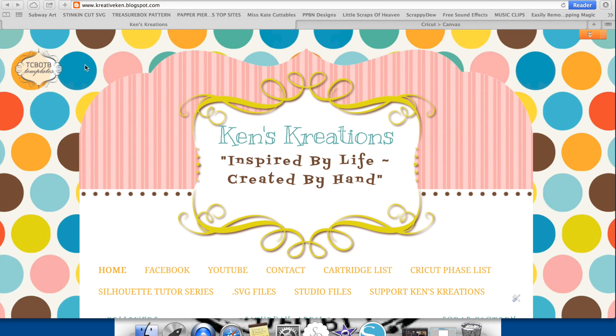Hey everyone, it's Ken with Ken's Creations. I wanted to do an updated video on the Scrap Factory Doll Builder. There have been some cool upgrades and some cool new expansion packs, and I wanted to show those to you. I also wanted to show you how you can mix and match and bring it into the Cricut Design Space or the Silhouette Studio software.